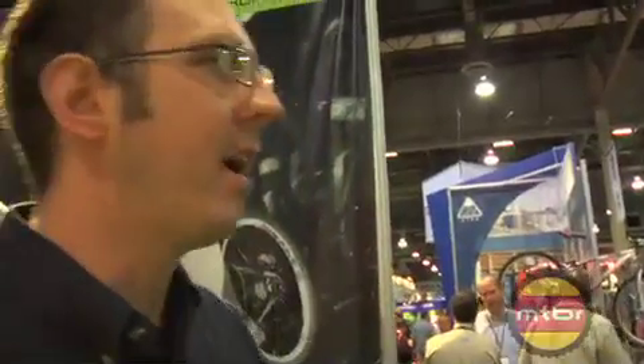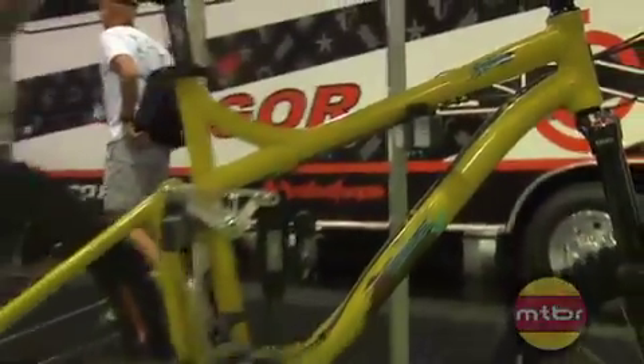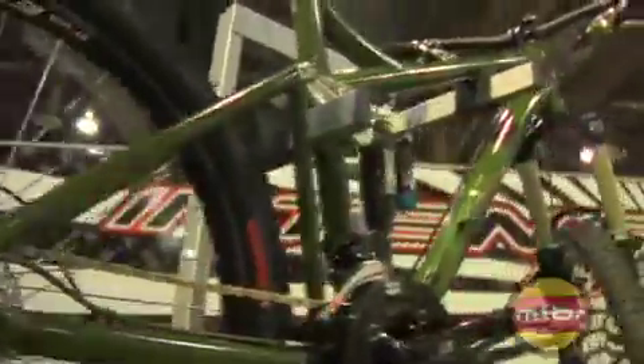Here we have the 2008 Iron Horse Six Point bikes. Six Point models are aggressive all mountain bikes. By aggressive all mountain, we mean these are bikes you can go out there deep in the woods, thrash the bikes around, get dirty, get aggressive, hit the little drops if you gotta, hit some gnar downhill, just pin it and have fun. 160 millimeters of travel front and rear.